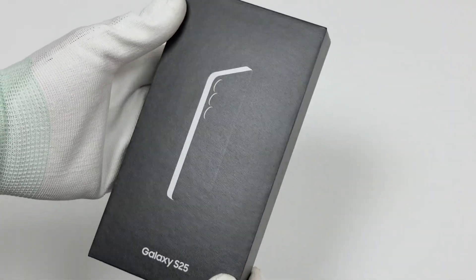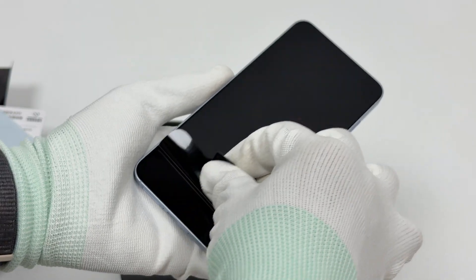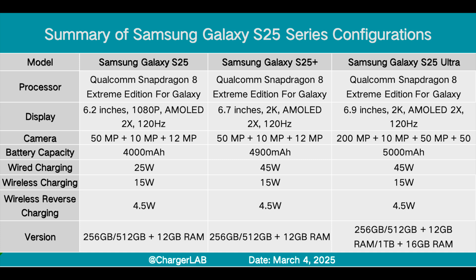Previously, Charger Lab has reviewed the Samsung Galaxy S25 Plus and Samsung Galaxy S25 Ultra. This time we are going to test the Samsung Galaxy S25.